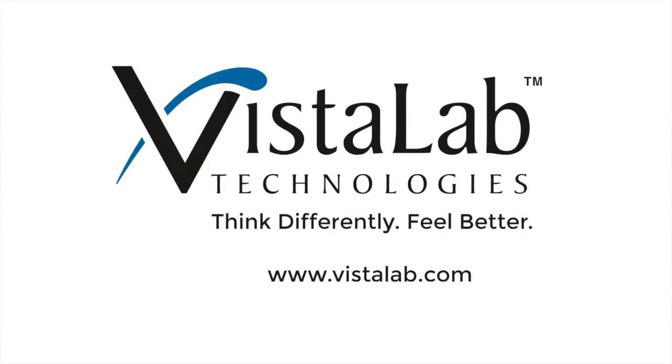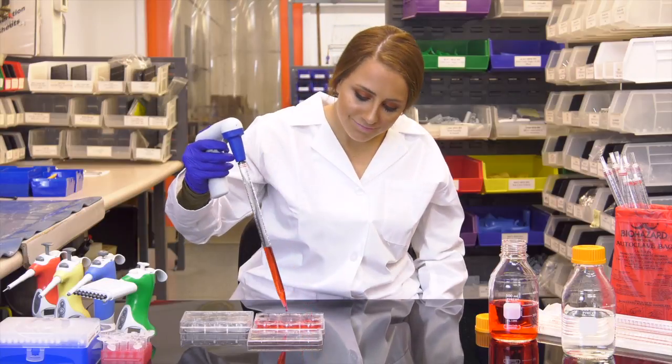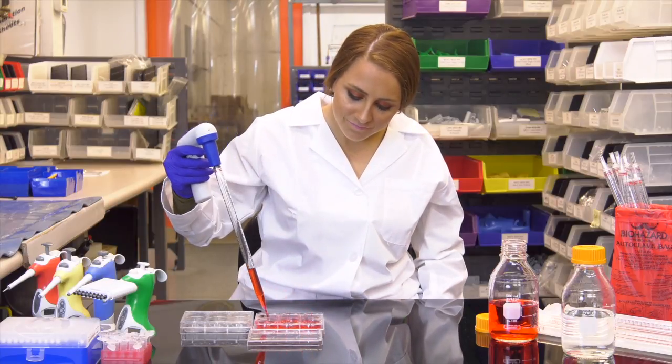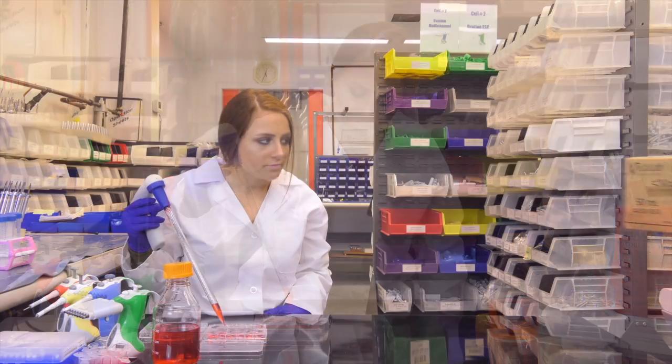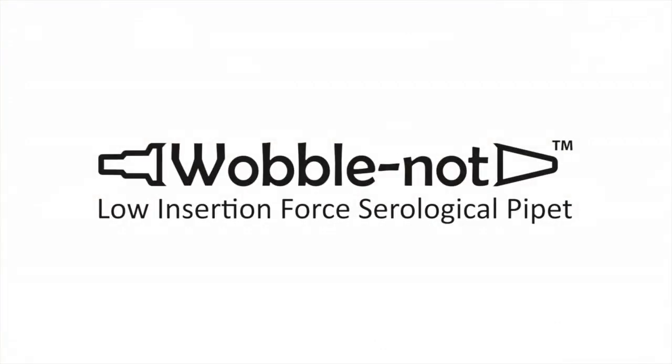Your work will go more smoothly, more quickly, saving time and reagents. So optimize your efficiency, accuracy and productivity with Wobblenot by Vistalab — designing products for your health so you can focus on the science. The better way to pipette.